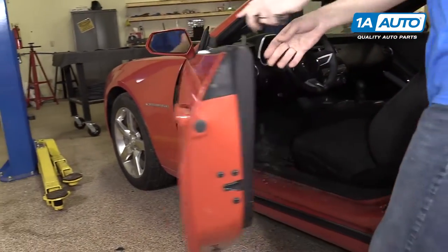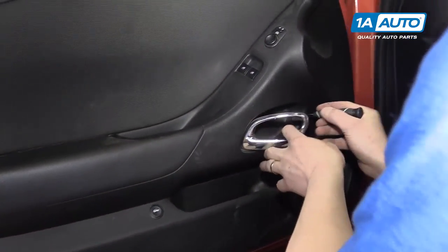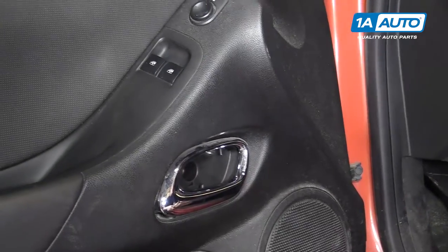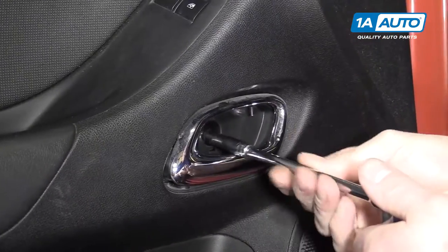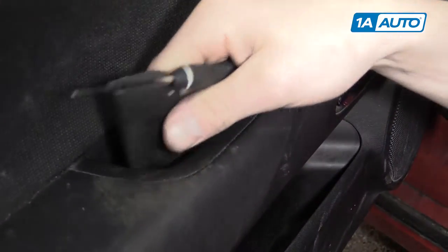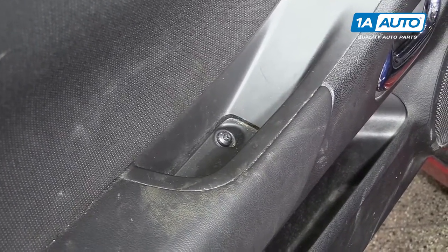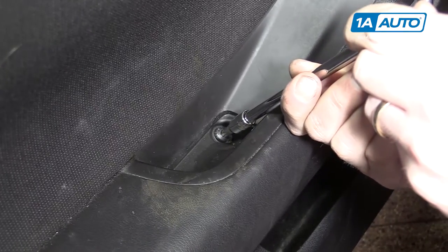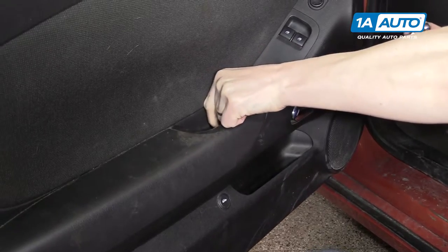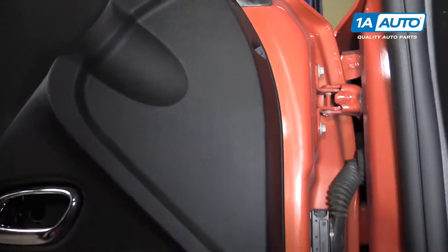Start by opening your door. Behind your door handle, you'll notice there is a little cap, and a seven millimeter bolt behind that which we'll take out. Right up here there's another hidden panel — we'll take that cover off. There's a T30 Torx bolt right here that we'll want to remove. Around the perimeter of the door there are three seven millimeter bolts that you'll want to take out next.